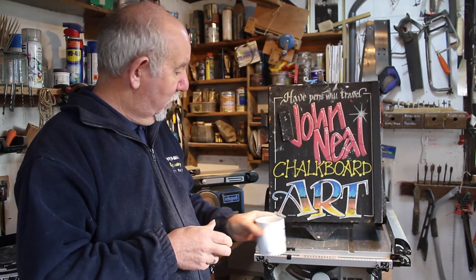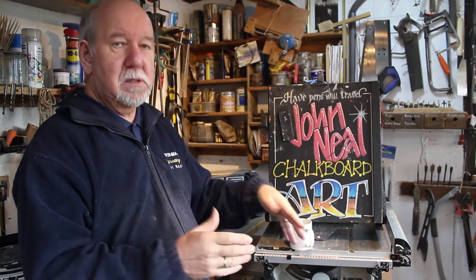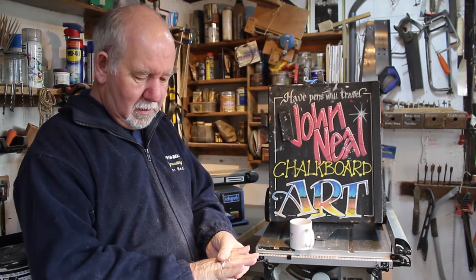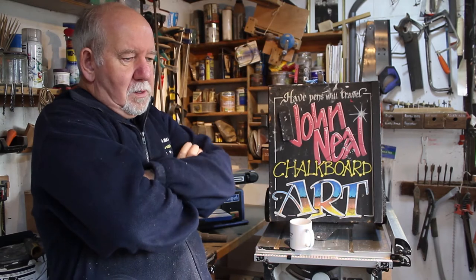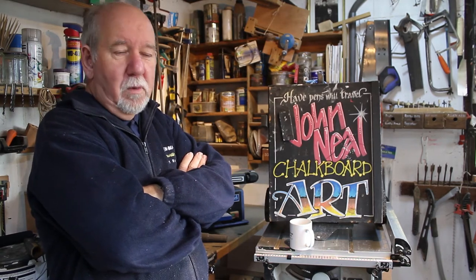Well, hello everybody, John Neill here, retired chalkboard artist - 11 months now since I've done any professional work. I've done one or two videos and I have another little job to do for somebody, a friend, so it's just as a favor. I thought I'd show you how it was going to go.